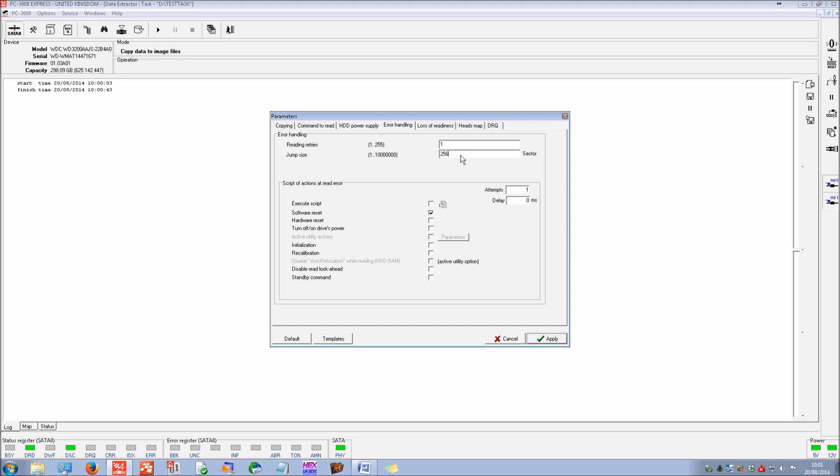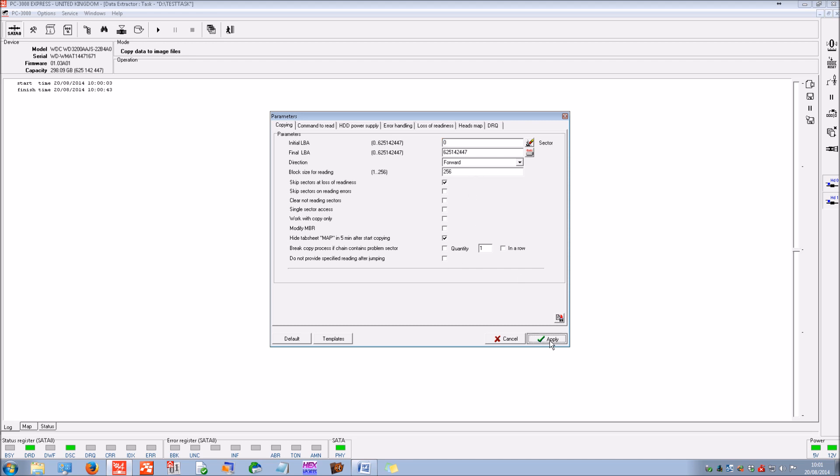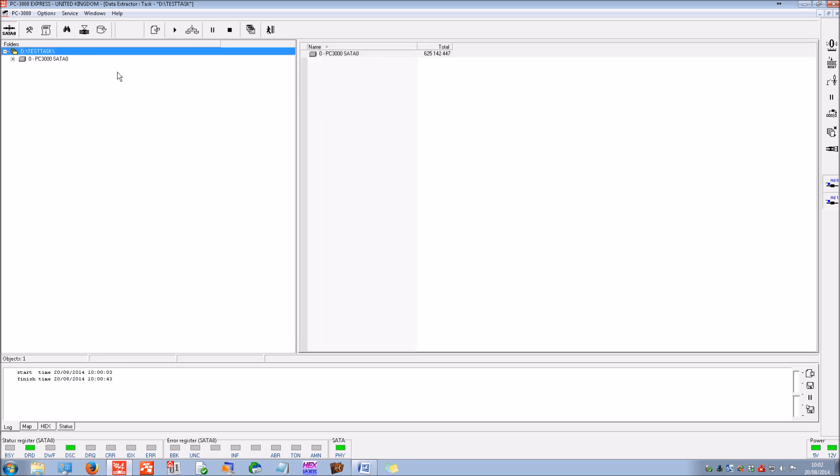There can be multiple areas of the drive that struggle to read. To begin with it's best to skip those bad areas. We're also going to leave unchecked the read-backwards option for when it finds an error. So we have the drive set up — let's see if we can view the folder and file structure.